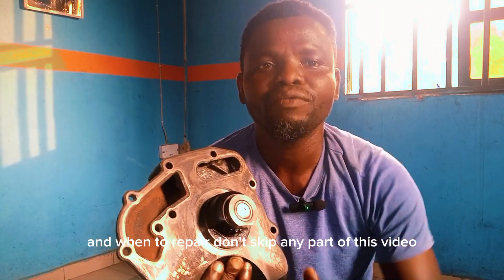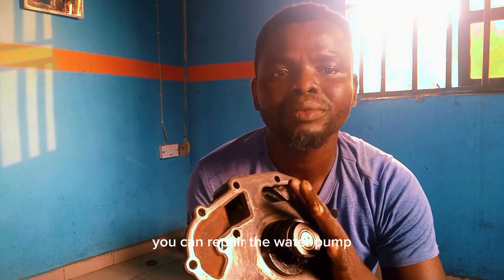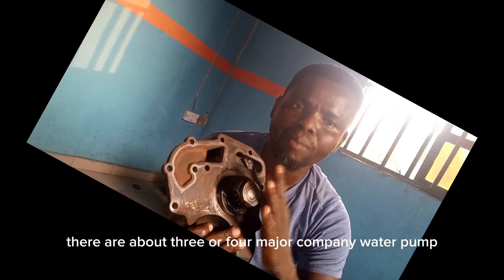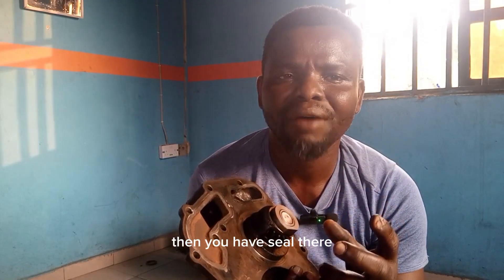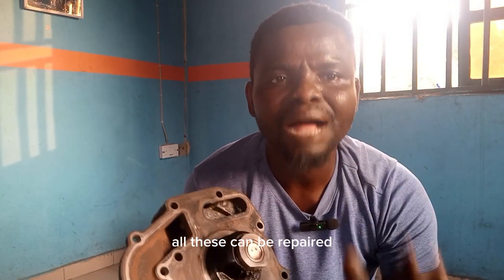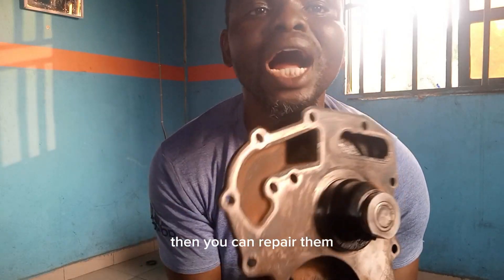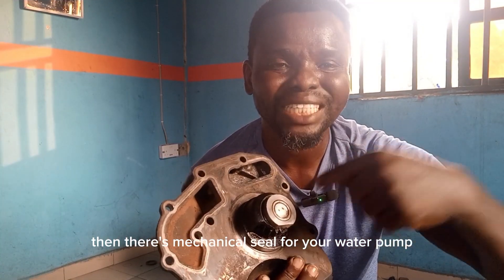Don't skip any part of this video. Your water pump can be repaired. There are about three or four major components in the water pump: you have the shaft, you have the seal, you have the bearing, and you have the impeller. All of these can be repaired if any component is faulty. There is mechanical seal available everywhere for your water pump.